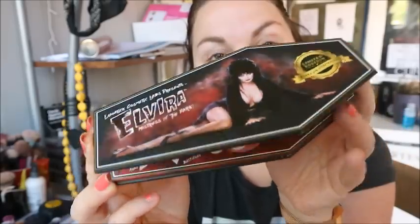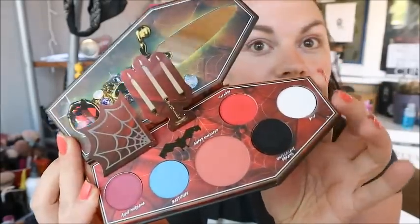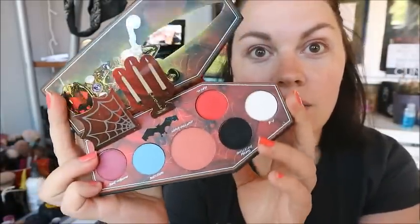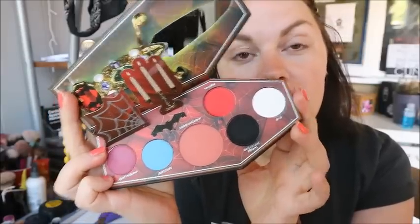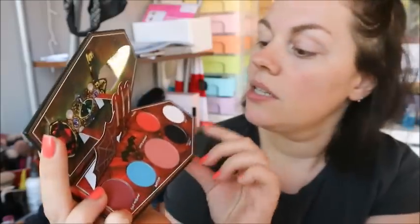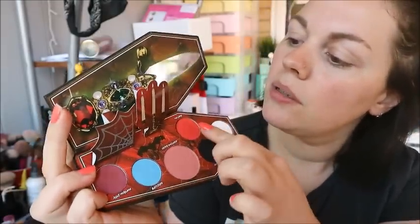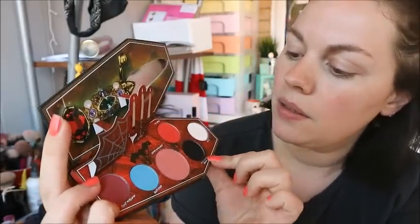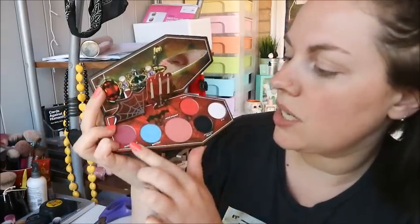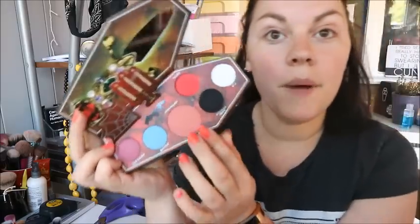You can buy this from Beauty Bay for £23, and when you open it up it just looks incredible — so cool. You've got a little mirror, a pop-up spiderweb and candlestick, and then six pans: a blush in the middle and the others are eyeshadows.